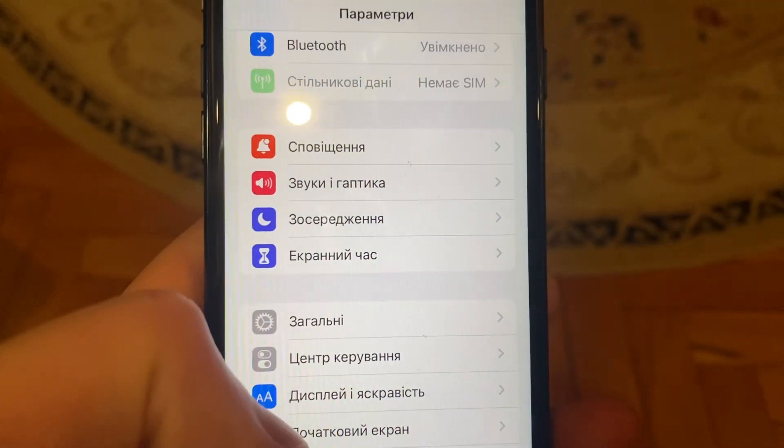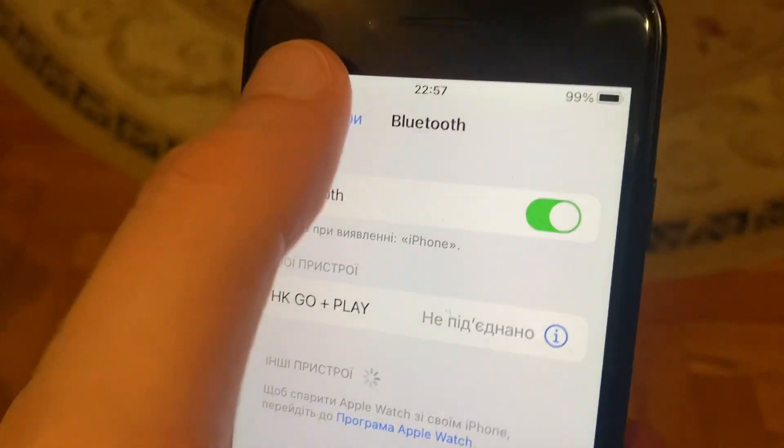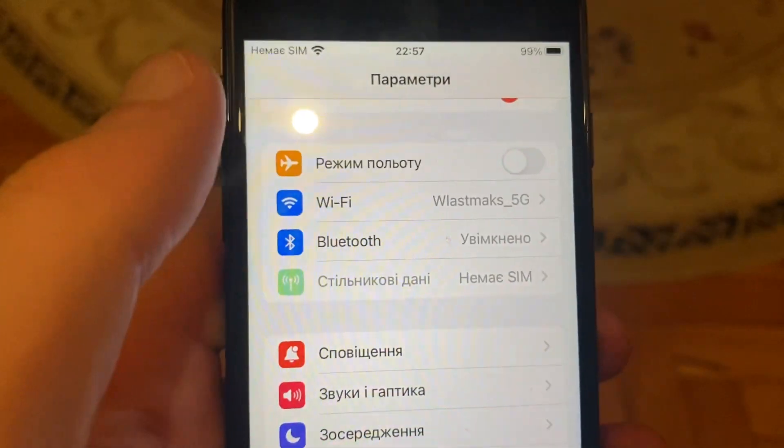First, just go to Settings and open Bluetooth. Try turning it off and on again. You can also try turning on Airplane Mode and then turning it off.